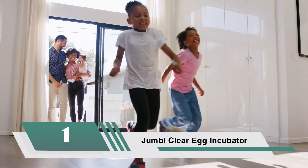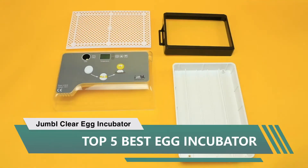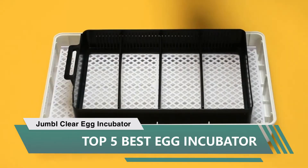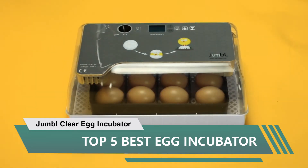Number one: Jumbl Clear Egg Incubator, fully automatic digital poultry hatching machine with temperature control, automatic egg turner, and LED candler. Mini 12 to 35 egg incubator breeder for chickens, ducks, birds, and more.